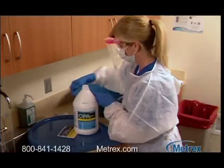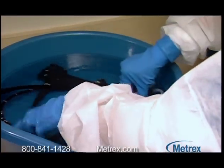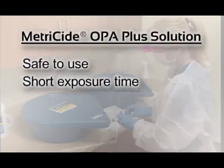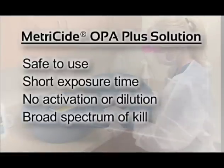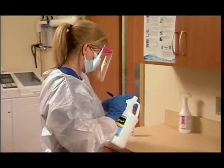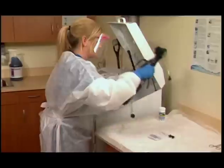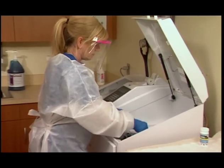The key to successful high-level disinfection is selecting and properly using the correct solution. When compared to other chemicals for high-level disinfection, such as glutaraldehyde, Metricide OPA Plus Solution with 0.6% orthophthalaldehyde has many benefits. It is considered safer to use, offers a shorter exposure time, is ready to use and does not require activation or dilution, and provides a broad spectrum of kill against viruses, microorganisms, and fungi, while being gentle on instruments. In addition, it may be reused for up to 14 days when monitored according to label instructions, contains 0.05% more OPA than the competition, and when using an automatic endoscope reprocessor, provides up to 40% more reprocessing cycles — meaning greater effectiveness and cost savings.